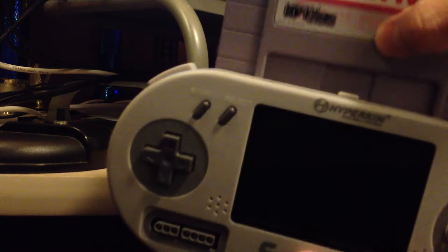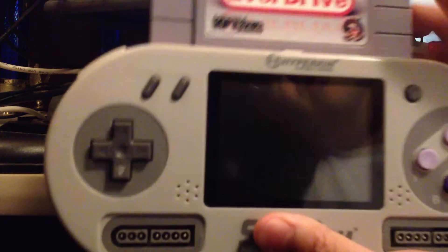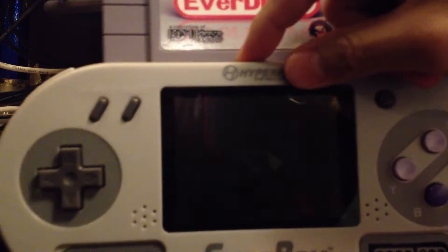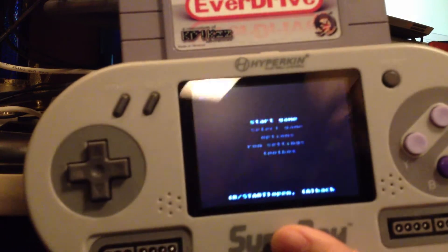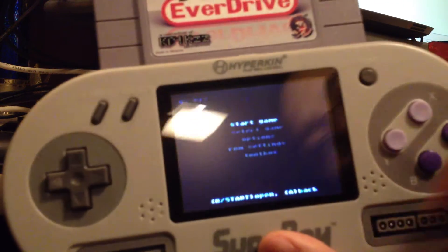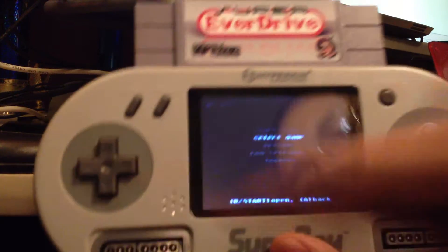So let's see. Put the cartridge in. Turn the console on. Hmm. It seems to work just fine. Let me just verify.